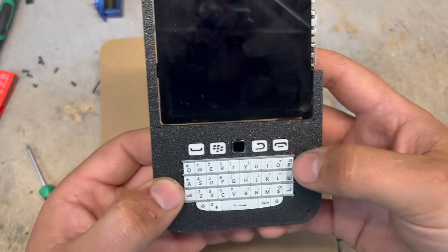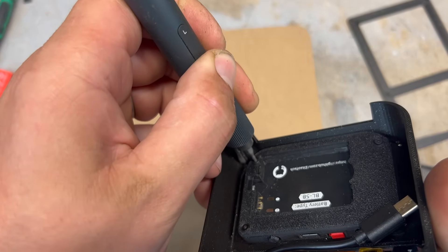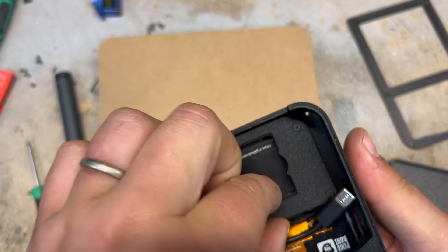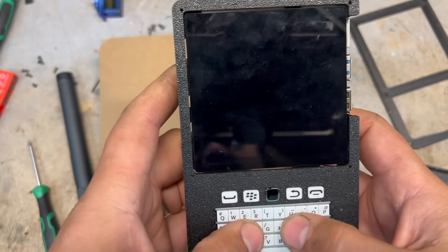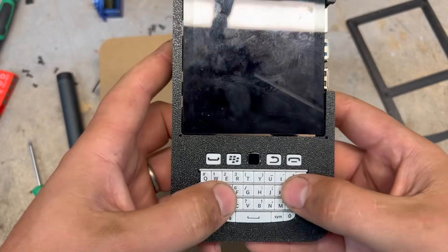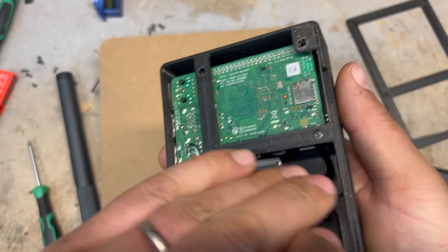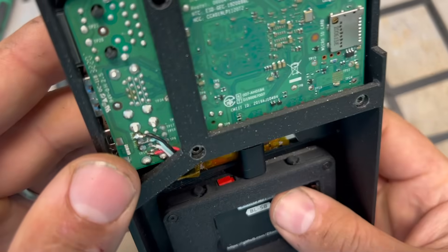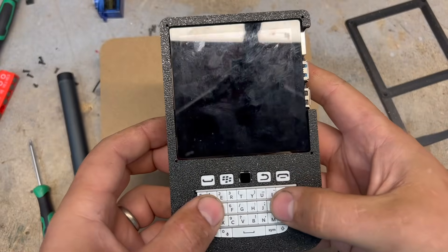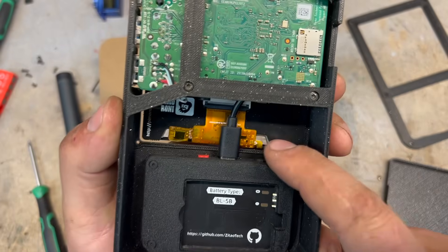That fits beautifully! It's screwed in nice and secure, the buttons all click really nicely, and nothing's jammed. Now we just need to plug the keyboard into the USB cable here. The switch is already turned on, and whenever we power up the Raspberry Pi the keyboard will just power up and work perfectly — it's a keyboard and a mouse. You can't ask for much more simplicity than that.